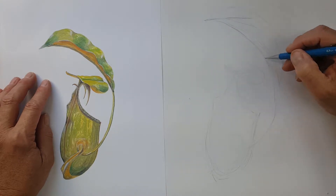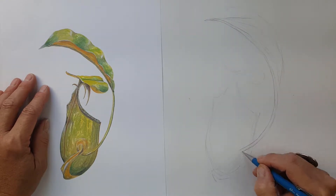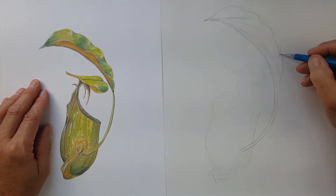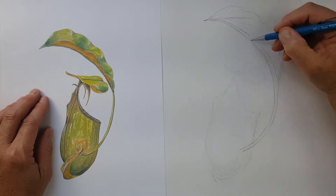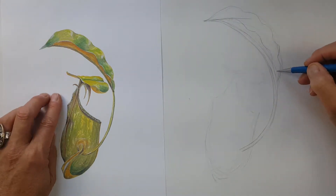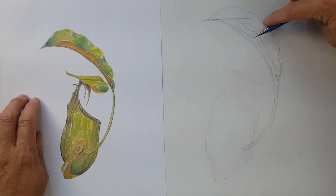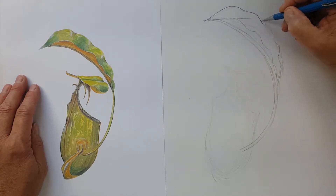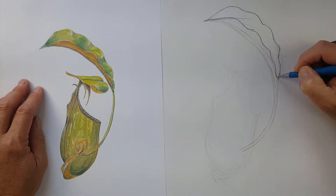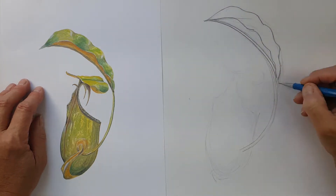Now that I've blocked in the basic shape, I'm going to start going a little bit darker, working on the leaf first and the mid-rib of the leaf that becomes the tendril. I'll work on the back of the leaf and then show the underside of the leaf. It doesn't have to be perfect — leaves are quite variable in nature. I'm drawing here from a painting I made of the Nepenthes bicalcarata that I saw growing wild in Borneo. As you can see, I'm drawing a little bit firmer as I'm more confident of the line I want to keep.